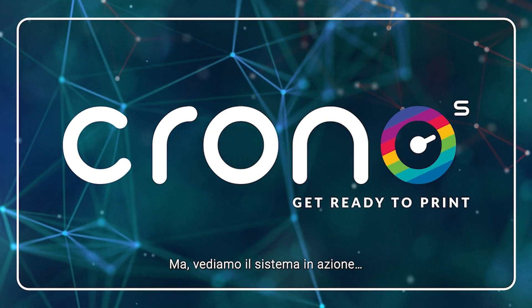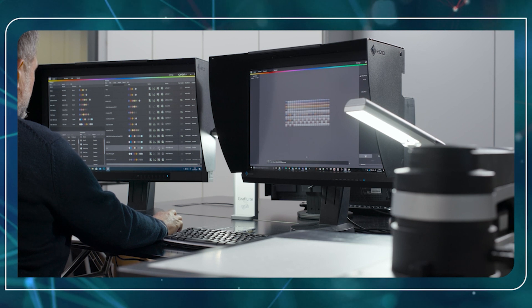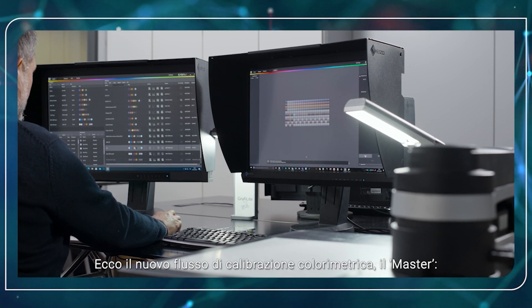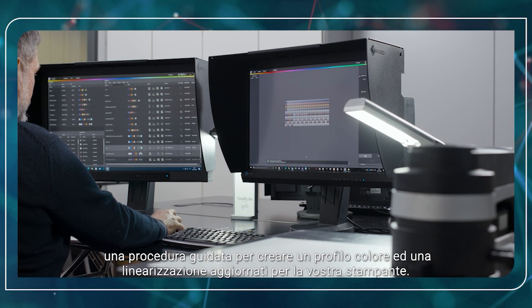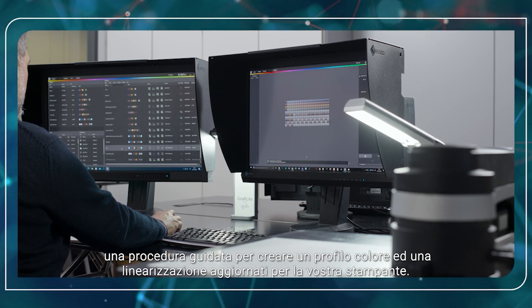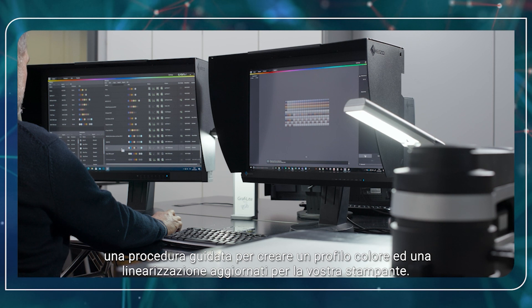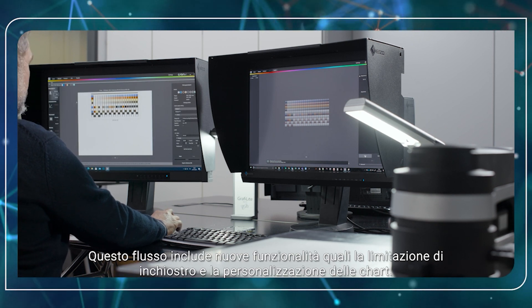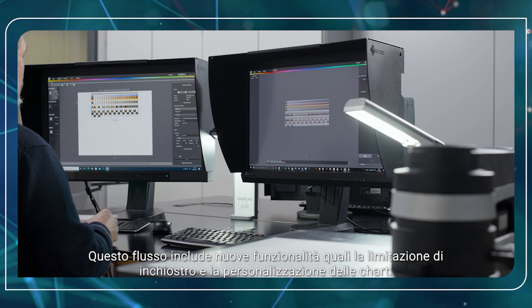But let's see the system in action. Here is the color calibration flow — the master — a guided procedure to create an up-to-date color profile and linearization for your printer. This flow includes new features such as ink limit and chart customization.